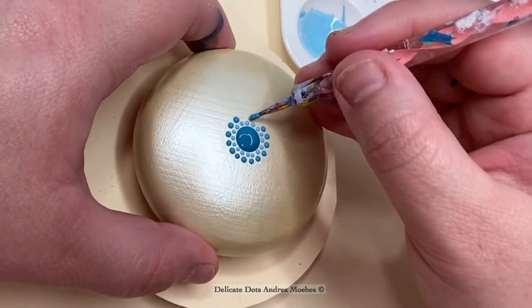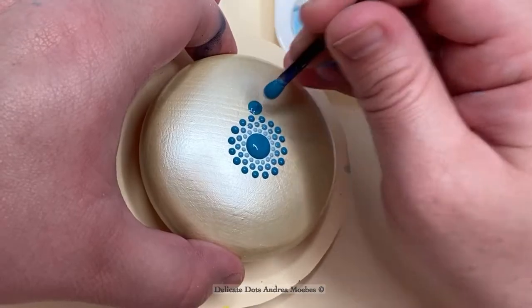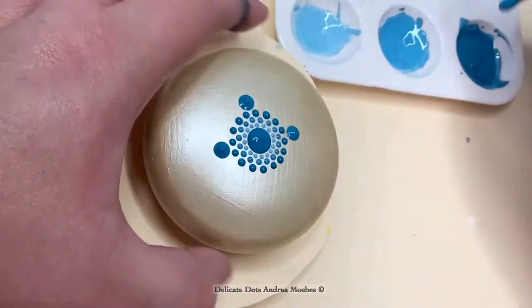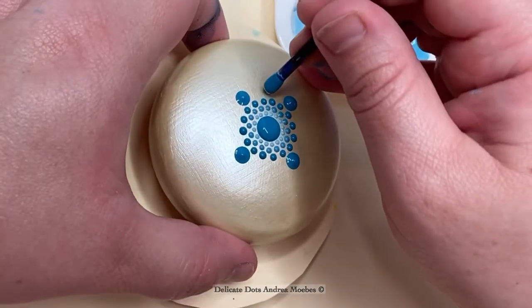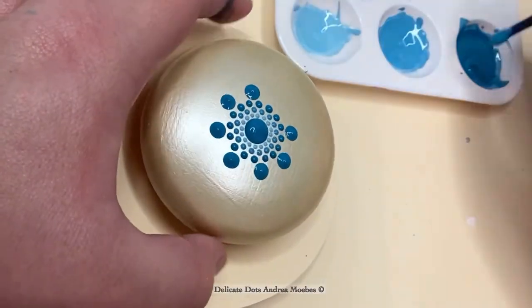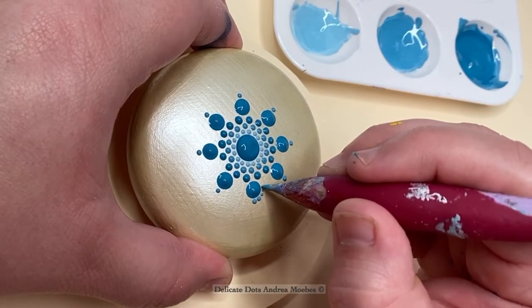On this one I am using Liquitex soft body paint, so I didn't thin it down with pouring medium — I just added a little bit of liquid white paint to it and that was enough. I knew I needed to leave some negative space because I really wanted that background to shine and have its own moment. When I create these I just kind of go with it; I don't really have a plan and I just see where the piece takes me.